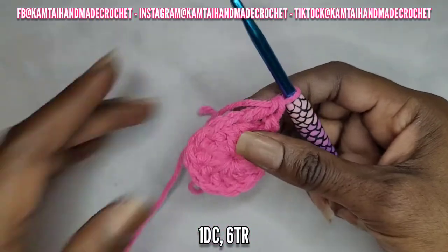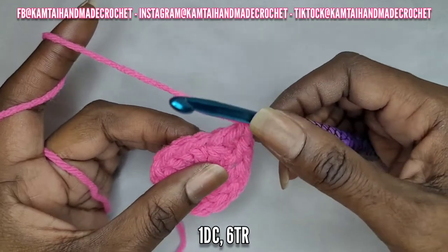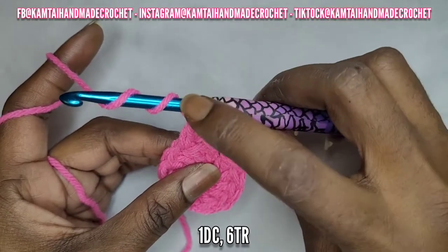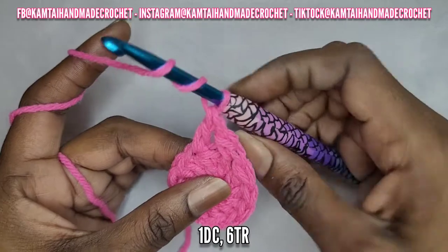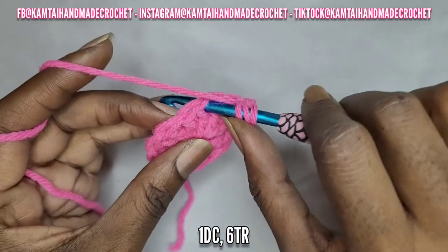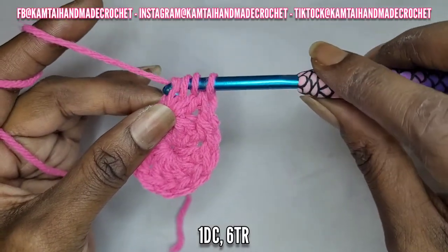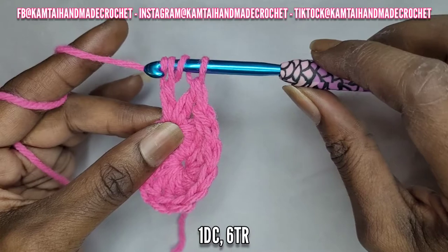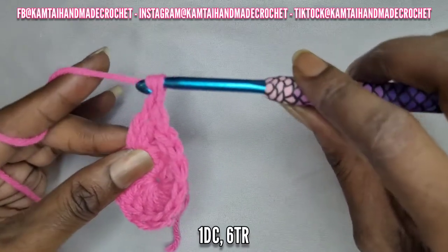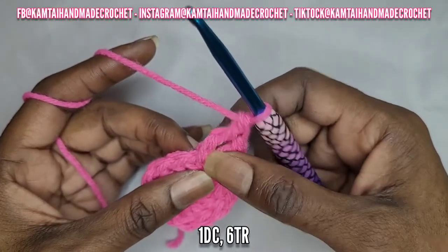Now you're going to add six triple crochets. For beginners, a triple crochet is just like a double crochet but you yarn over twice, wrapping your yarn around your hook two more times — that should give you three loops on your hook. Go back into that same stitch where you made your double crochet, yarn over and pull up a loop, yarn over and go through only two loops, yarn over again and go through the next two loops, yarn over one last time and pull through two. Make five more of those into that same space.